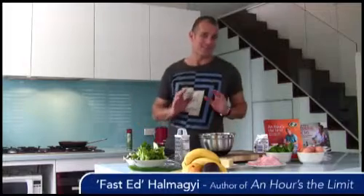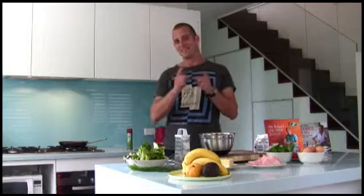I'm Fasthead and I'm going to share with you one of the fantastic new recipes from my new book, Hours the Limit. You'll find this little beauty on page 53, and for those of you who don't believe it's possible to make an amazing family meal in just minutes, here's the proof.